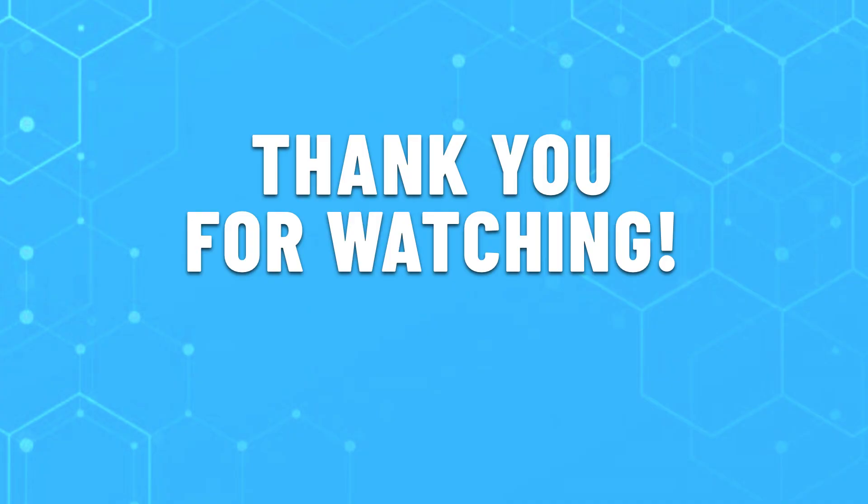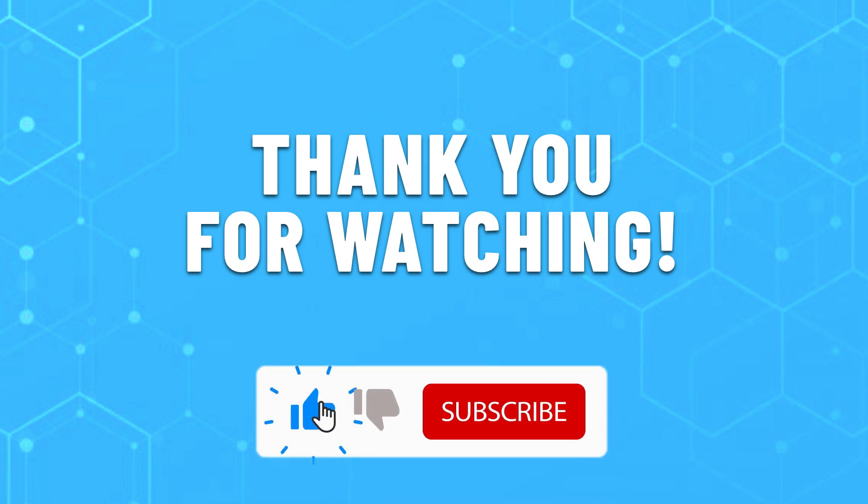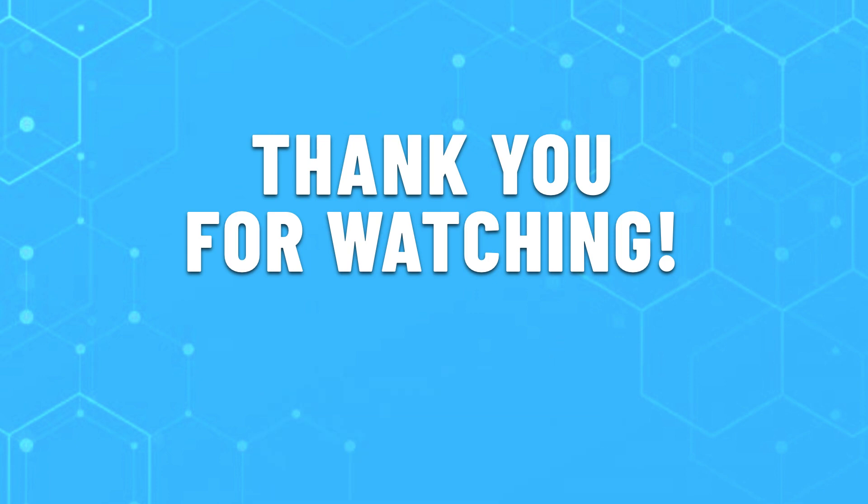Thank you for watching this video. If this video helped you to choose the drawing tablet you've been looking for, don't forget to leave a like or comment down below to support us. To see more content like this, don't forget to subscribe and have a great day!